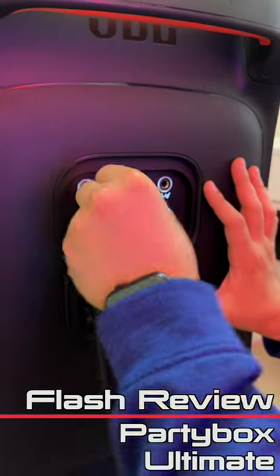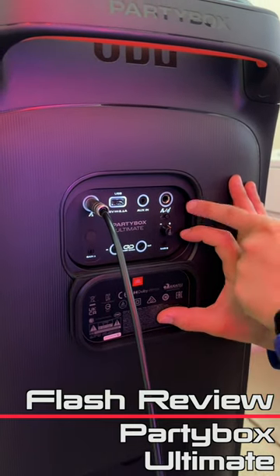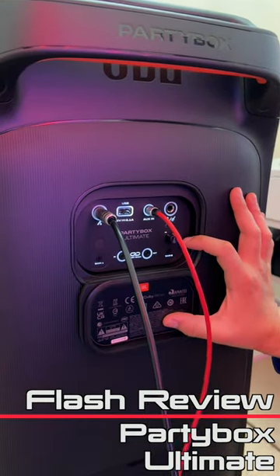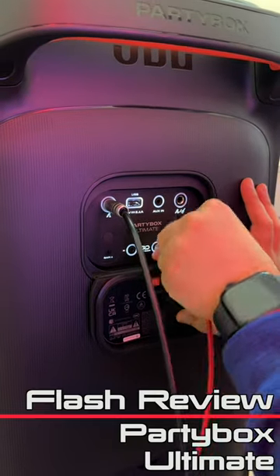However, the ports on the Ultimate are a little disappointing. You can plug in two microphones for karaoke, plug in a guitar, and there's also an audio jack so you can always use the speaker with a wired connection. The Ultimate also has an audio out jack, so you can daisy chain it to any other speaker.